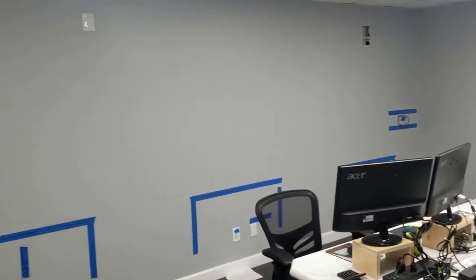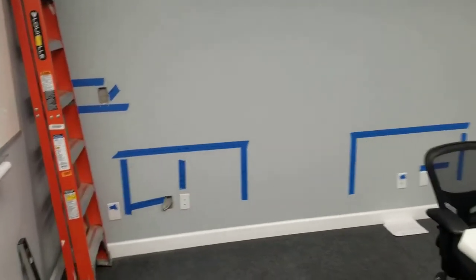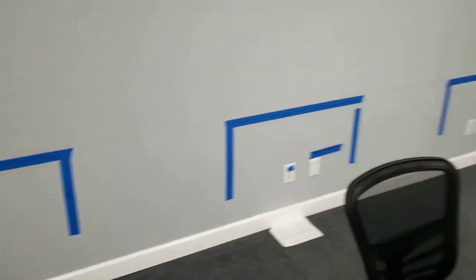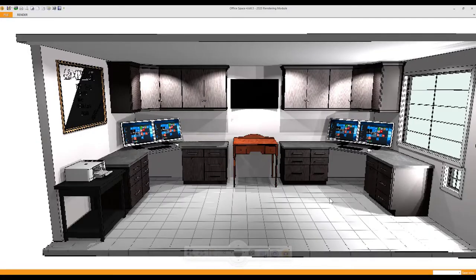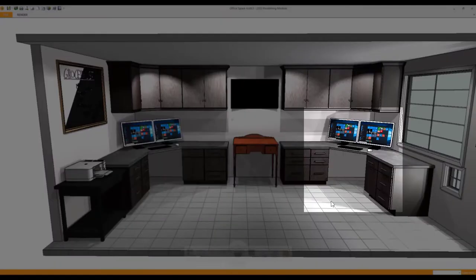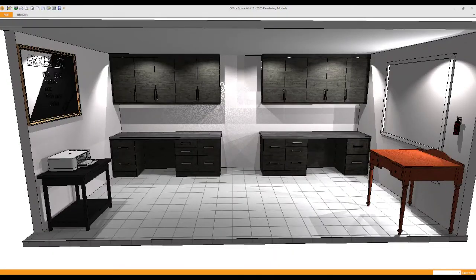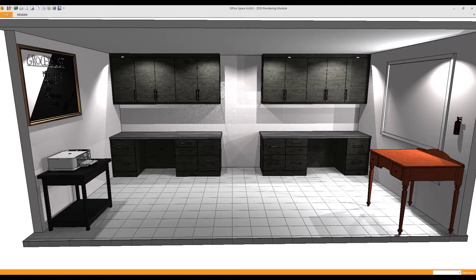We measured the area in the conference room where we wanted to put the work areas and taped off areas where we may have to move some outlets and phone lines. Then Angel sat down and came up with two unique design concepts. One had two wrap-around desks facing into the corner. The next idea was to put both work areas on the one long wall we weren't utilizing. That's the one we went with because it also allowed us to use the room as a conference room when needed.